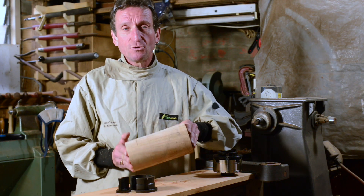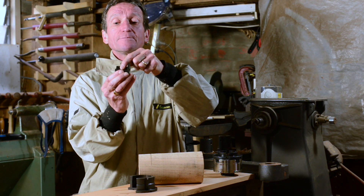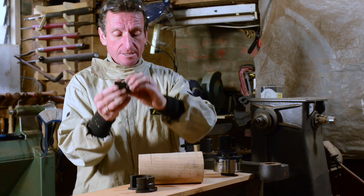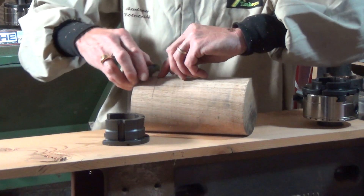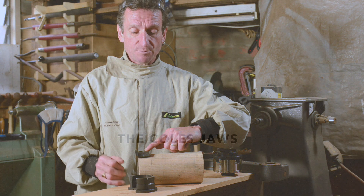If you were turning something like a vase and you needed a fair bit more grip on your wood, you could use these supergrip jaws, which give you an extra amount of capacity in the jaws. There's a slight dovetail in this area here as there is on the outside, and you can turn a tenon of about 35mm so that the jaw can then grip onto that whole area of timber and give you extra support.